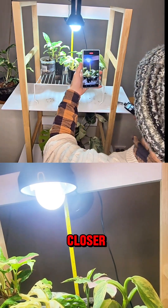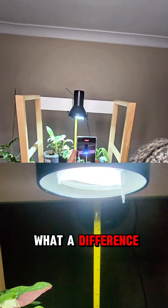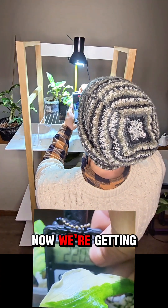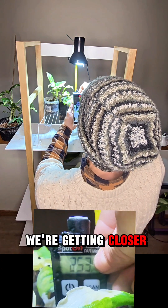We can't go any closer, so the next thing we can do is remove the diffuser. Let's see what difference that makes. Without the diffuser we're now getting 200s — almost 250. Now we're getting closer.